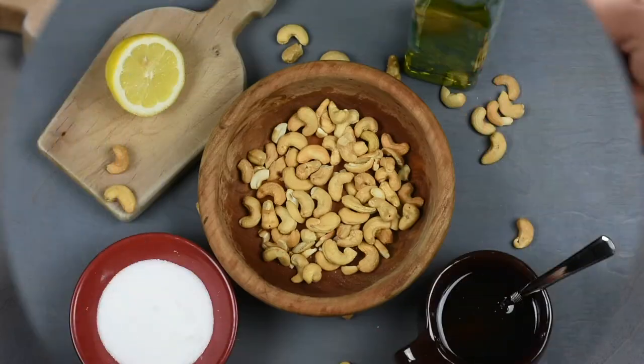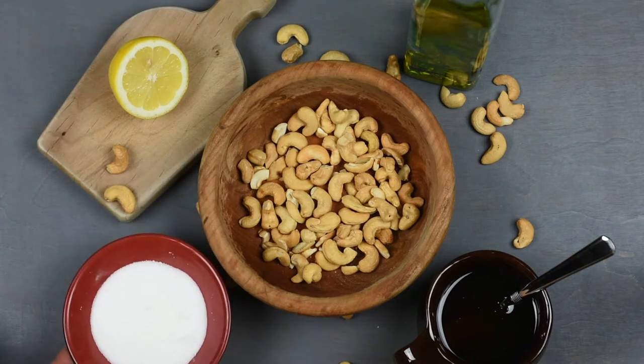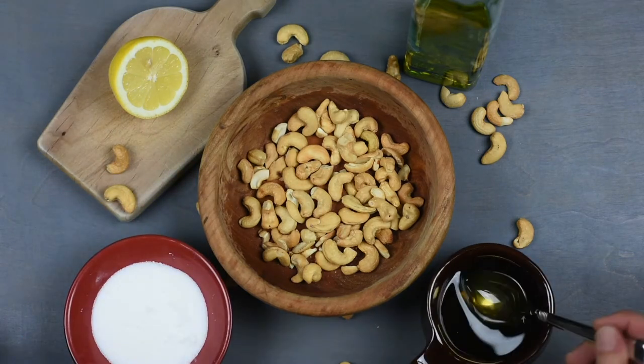In addition to the Atlantic Cut, you will need the juice of half a lemon, about half a cup of cashews, salt to taste, about one tablespoon of honey and some olive oil.